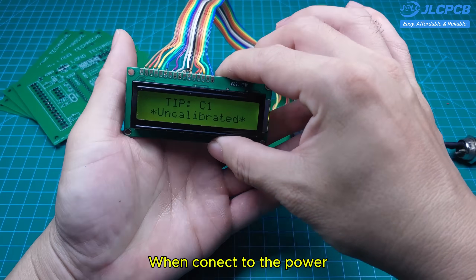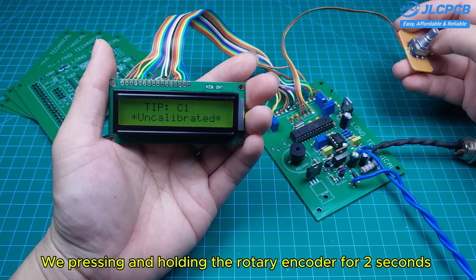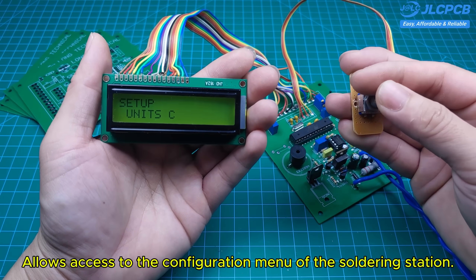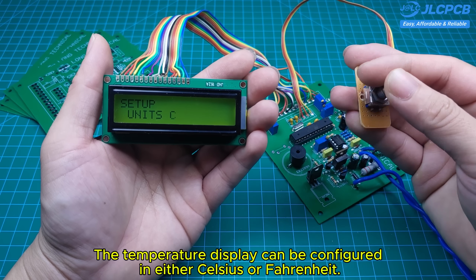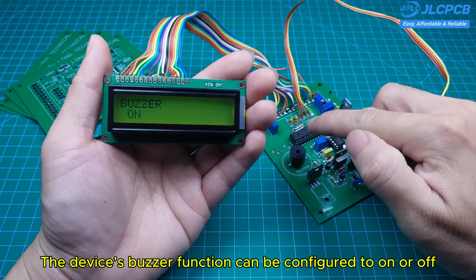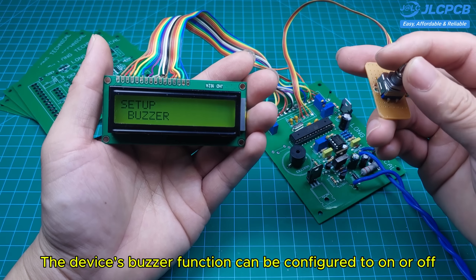When connected to the power, pressing and holding the rotary encoder for two seconds allows access to the configuration menu of the soldering station. The temperature display can be configured in either Celsius or Fahrenheit.